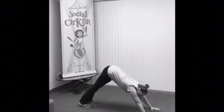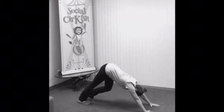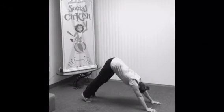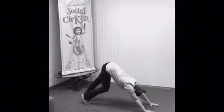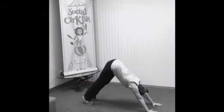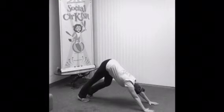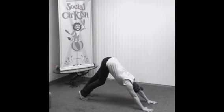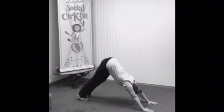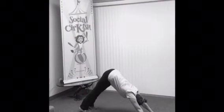We're gonna do ten times of what's called walking our feet out. You're gonna bend one knee and stretch one heel a little bit longer, and then gently switch — for two, three, four, five, six, seven, eight, nine, and ten.